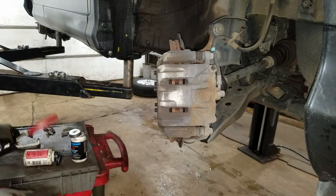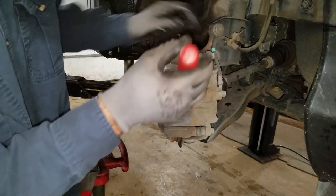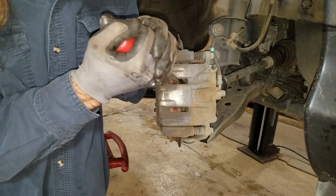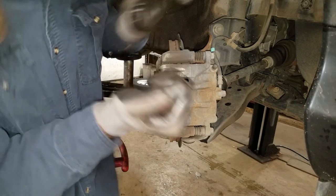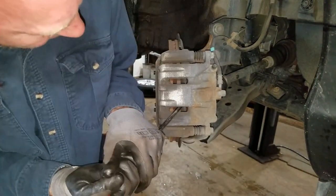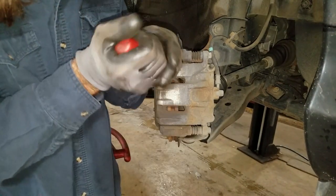Yeah, it moves really nice. The caliper pistons still aren't in all the way, so I can get in here with a regular screwdriver and just pull it in some more. I'm pushing on the brake pad to push in both of these pistons all the way. There, I pushed them in until they wouldn't go in any farther.